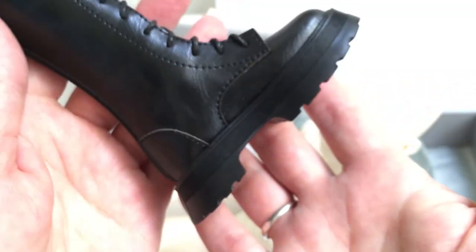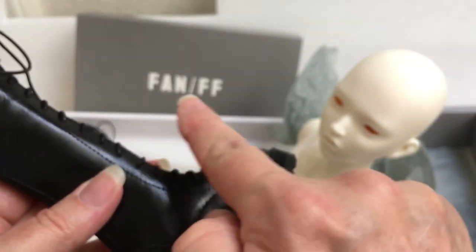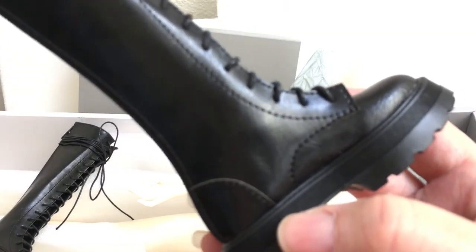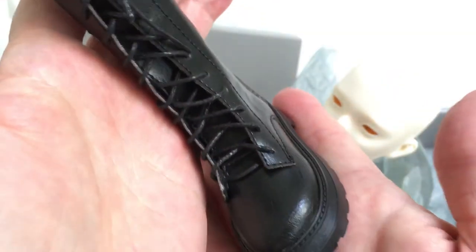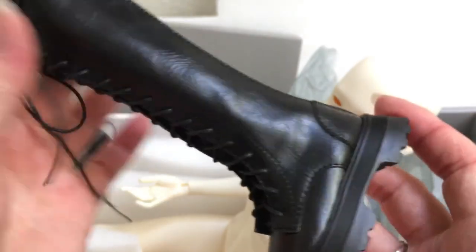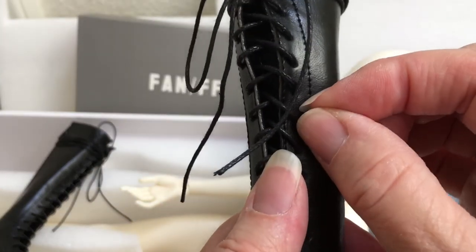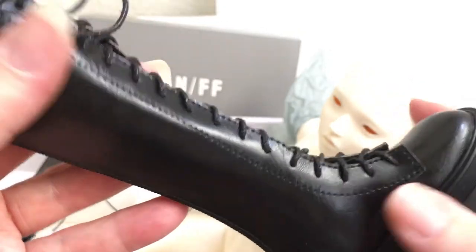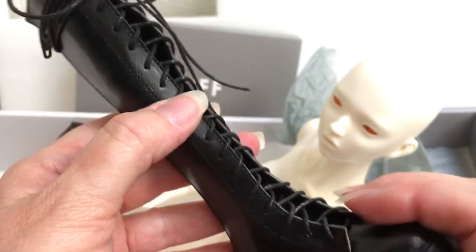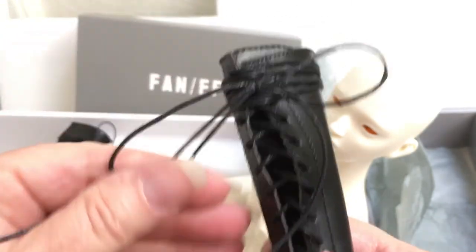Wow, look at these - these are the brand of the doll, they're Fan FF boots. They lace all the way up, these are their riding boots, and they had three different styles. Some of them had little grommets - those little metal things at the shoelaces. But I like these better because I think these were the exact same ones she was wearing in the photos. Those little metal pieces tend to come loose sometimes and with how many these boots have, I just figured it would be better without them.